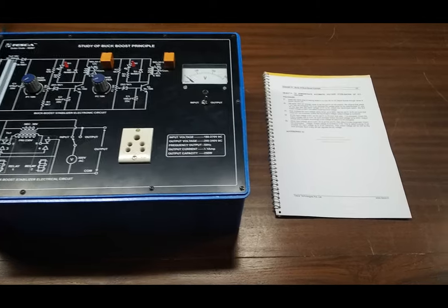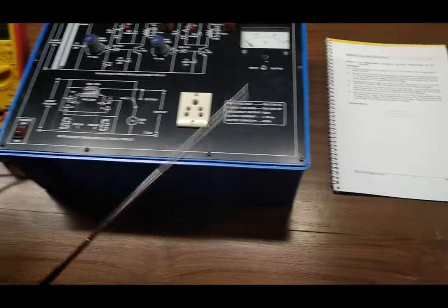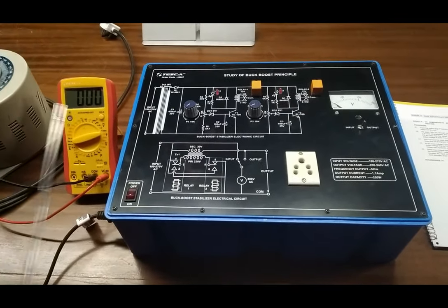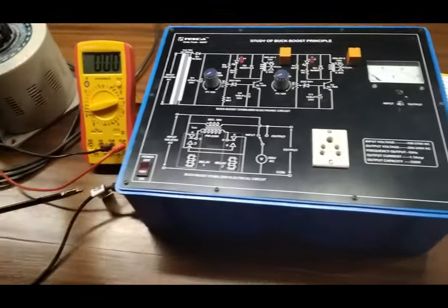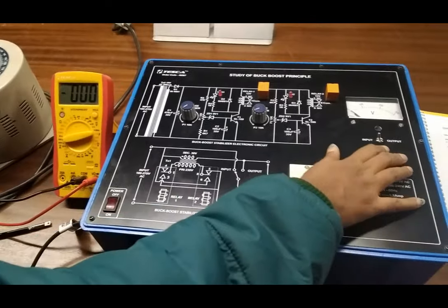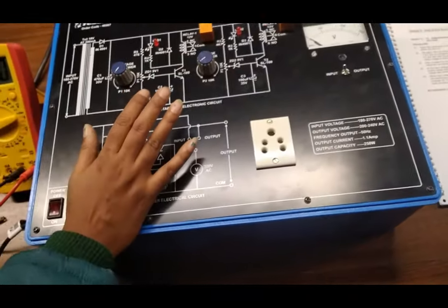Our next experiment is to demonstrate automatic voltage stabilization of AC voltage. We can use this to perform the experiment — we can either use a variac or we can directly use the main AC supply, that is 230 volt 50 Hz AC, but here I am using a variac. First, turn on the kit; it will show the input voltage. I am also selecting the voltmeter in the input range. Now set P1 and P2 such that both the relays are in the off position.